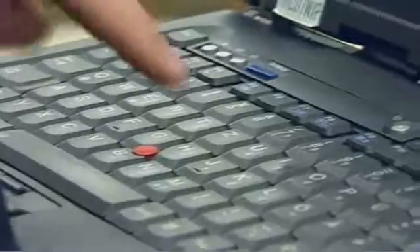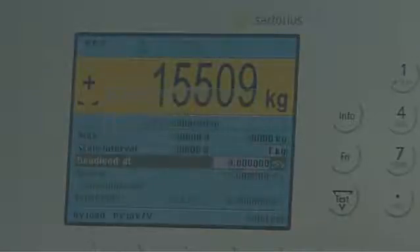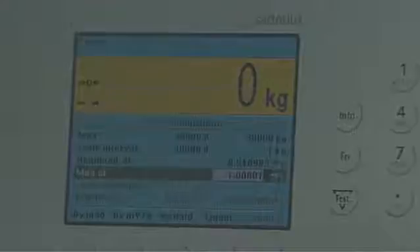After connecting all load cells, the indicator is calibrated quickly and easily using a PC and internet browser. Thanks to this unique smart calibration method, the time-consuming adjustment through filling of the silo or the use of weights is no longer necessary. To do this, the maximum value of the scale, the step size of the scale, the dead load of the scale, and the behavior of the load cell are simply entered in succession.